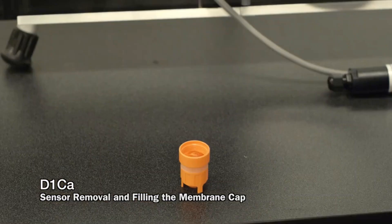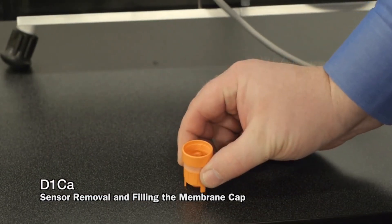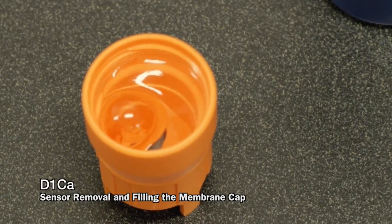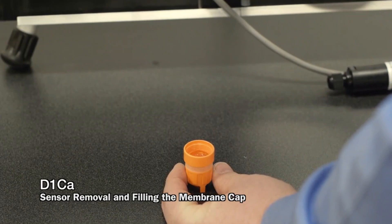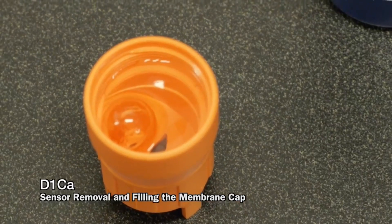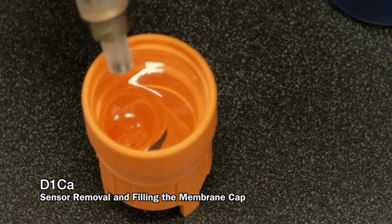If there is an air bubble, it will migrate toward the top over time. Let it come to the top on its own. Never put a screwdriver or any other instrument into the electrolyte. If you want to help remove an air bubble, use the sensor tip itself.